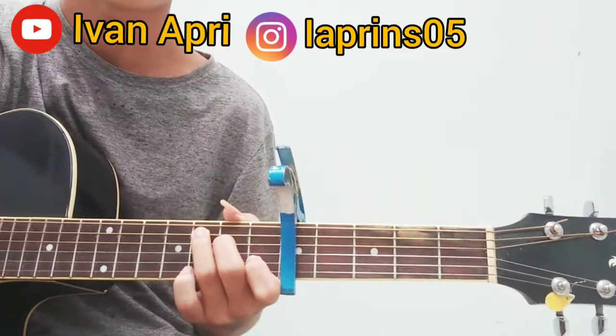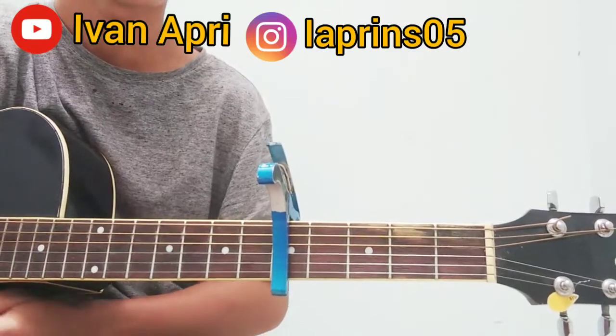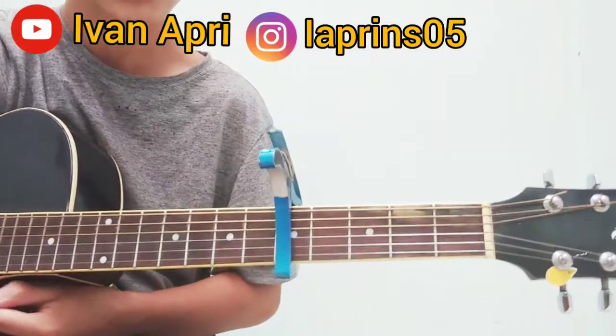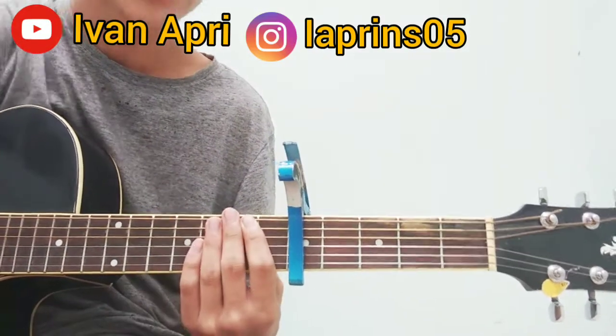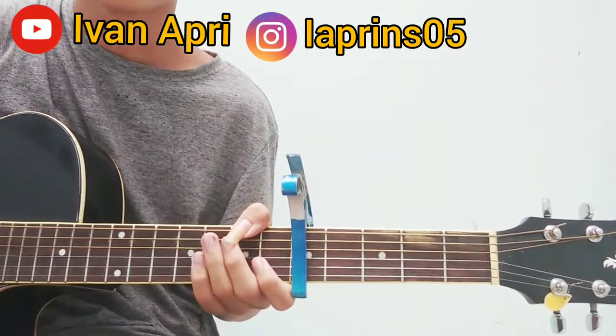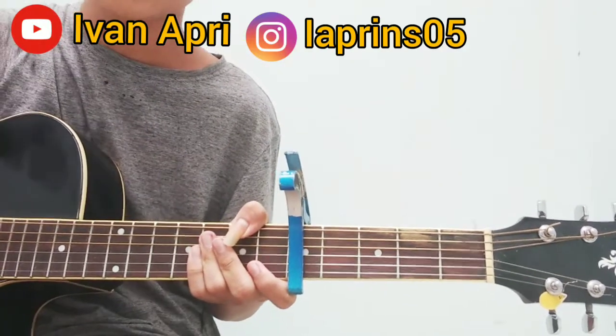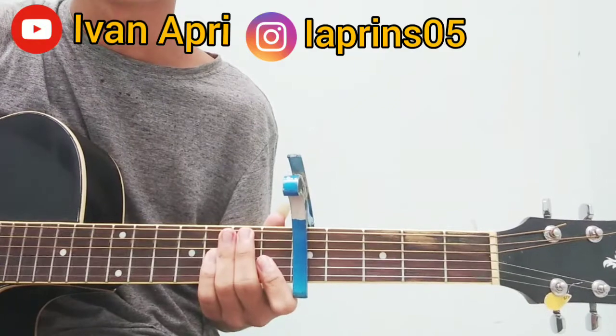Selamat datang di channel saya, kembali dengan saya Divan Apri. Di sini saya akan memberikan tutorial fingerstyle 'Play Date', lagu TikTok. Jadi sebelum mulai, jangan lupa like, subscribe, dan share-nya ya, supaya makin semangat membuat konten.